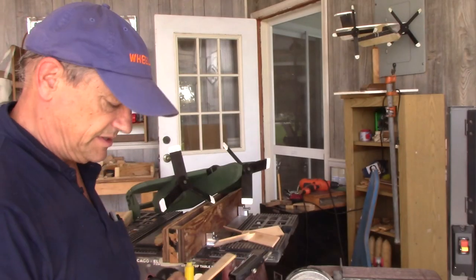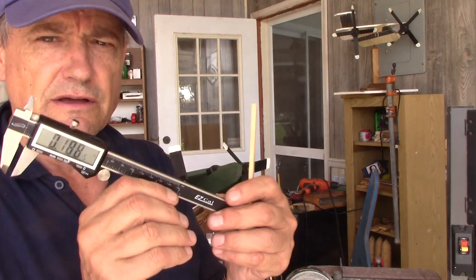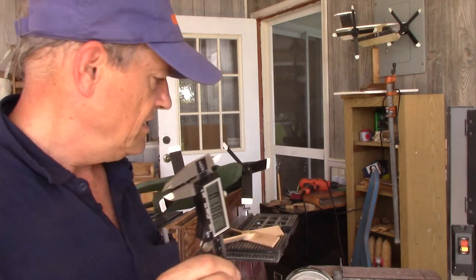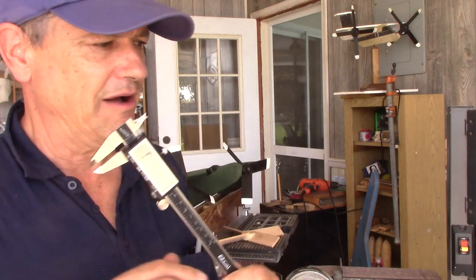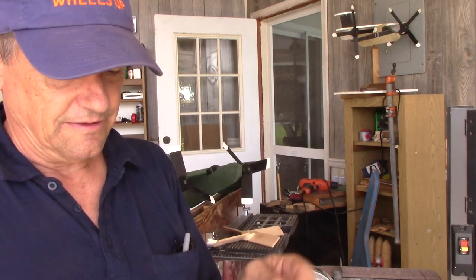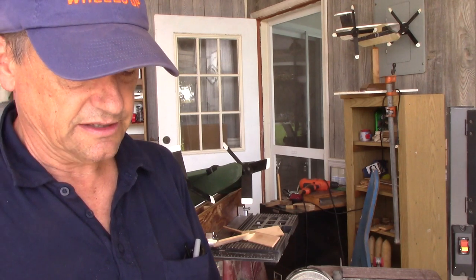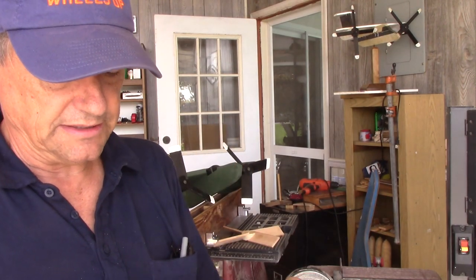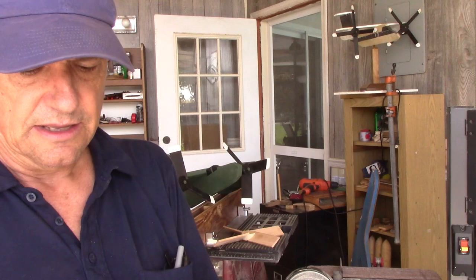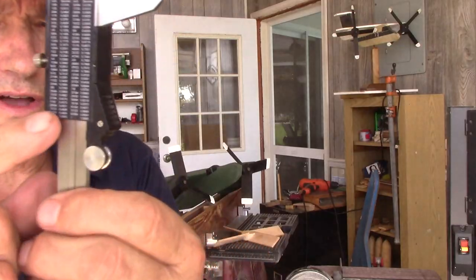By the way, this EasyCal digital caliper — I bought this off a recommendation from another YouTuber. There are a lot of really cheap digital calipers out there, Harbor Freight maybe, around $19.99. I got one of those and it's iffy. This one has millimeters, inches, and thousandths, and it's worked great. I've had it a couple of months. It comes in a plastic case. I'll put a link to it. It even has a scale of conversions.